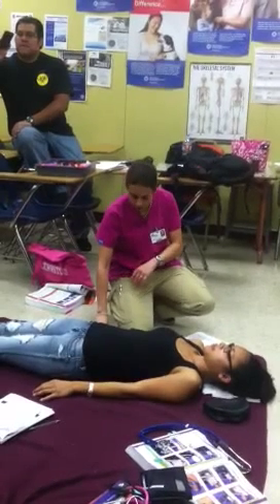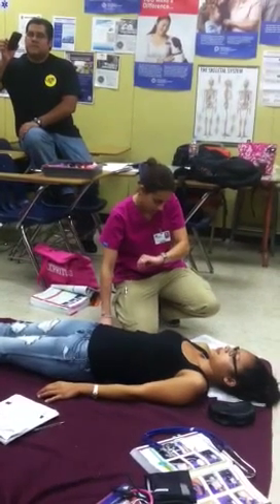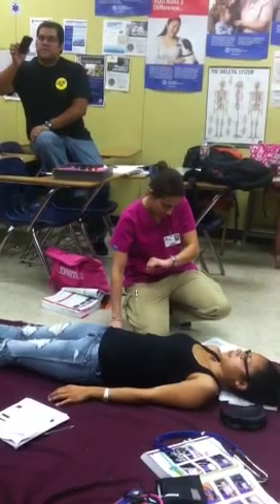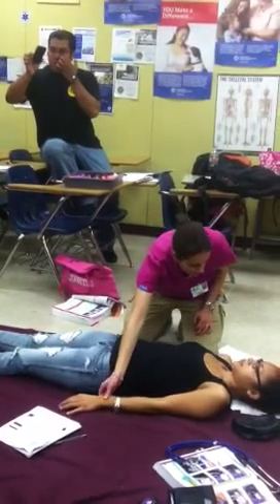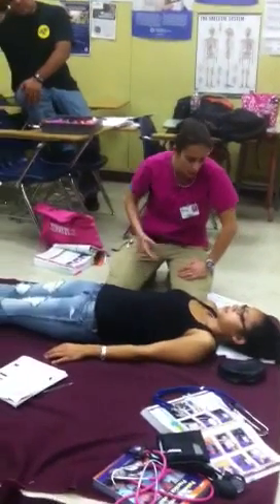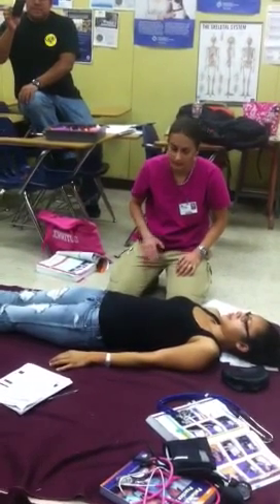If she needed oxygen, we'd give her some at this time. Then we're going to check for circulation — I'm going to feel her pulse. Is it fast, slow, or normal? It seems normal. The pulse is 68, strong and regular. We're also going to check cap refill on both sides, and I'll put the back of my glove on her forehead. Skin is pink, warm, and dry. If there was any bleeding we would control it; if she had no pulse we would begin CPR.